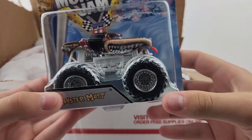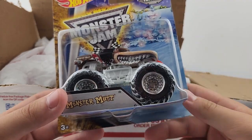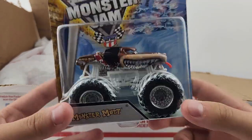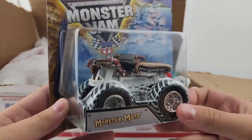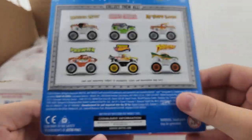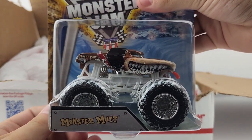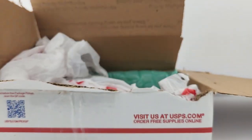Number five is the 2014 new tool Monster Mutt. This isn't the newest tool we have for Monster Mutt, but we finally got it — a very cool truck, looks awesome. That is number five: the 2014 new tool holiday Monster Mutt.